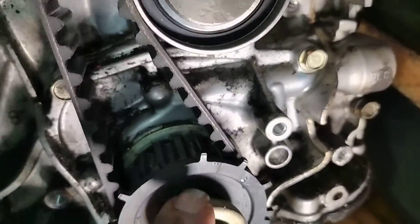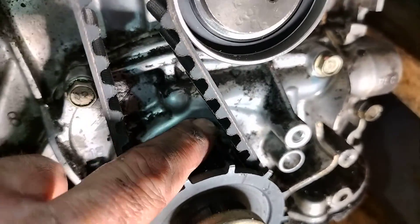Your timing mark is going to be here with an arrow back there hidden by the belt, and then you're going to want to be at 12 o'clock here. There you go folks.